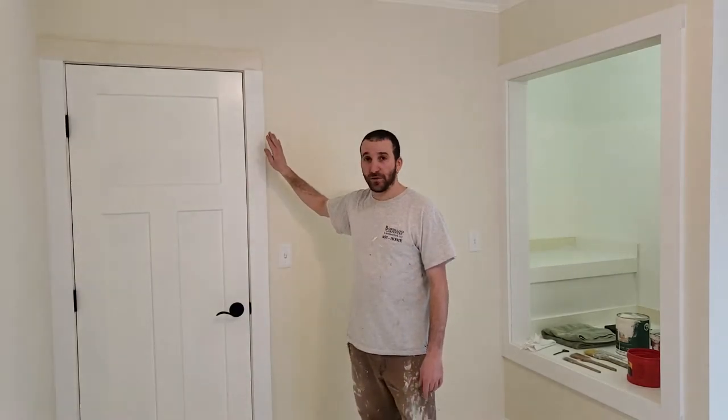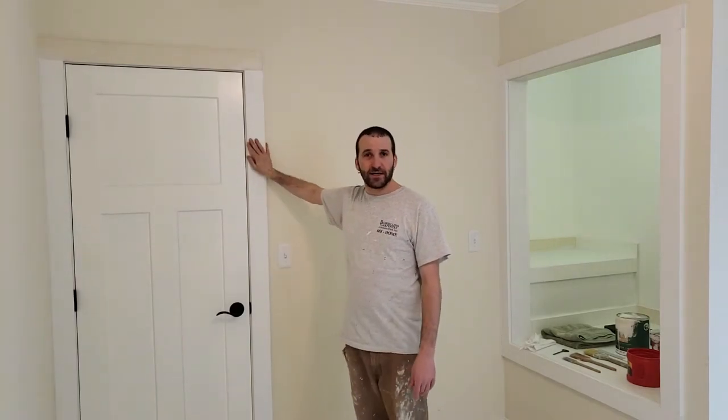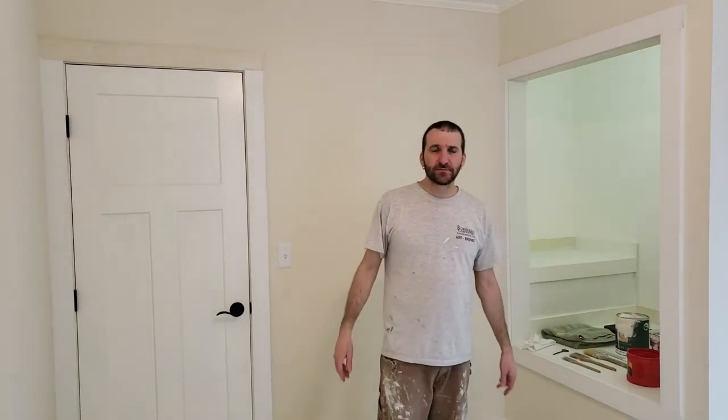Hey, welcome to Porcelino Carpentry. Today's video is part three of this series of installing and finishing trim in my old office. Part one I installed the trim, part two I filled all the holes and caulked and got everything prepped and ready for paint. I also have a video that showed me repairing the drywall — there were nail holes and stuff in here. I'll put links to all of those videos below.